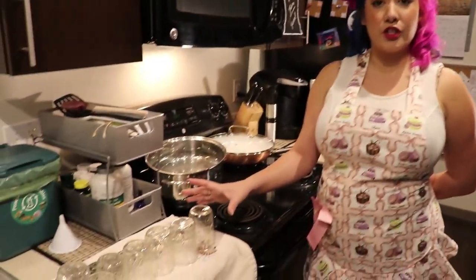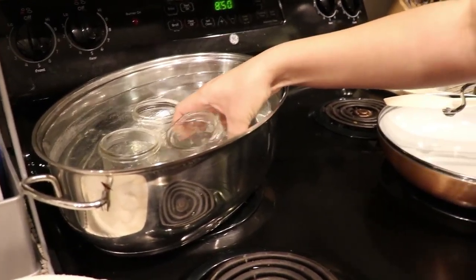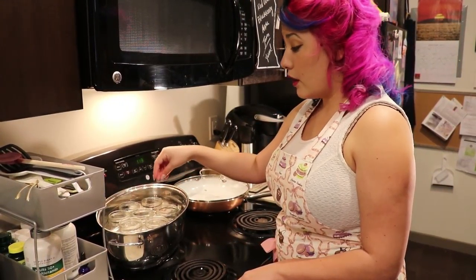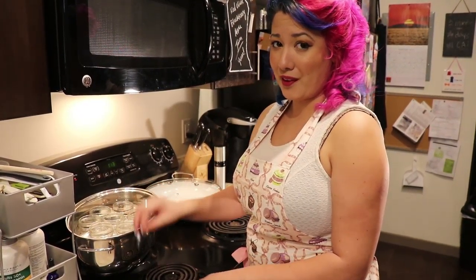Our first step is to get our jars ready for jamming. Part of the sanitation process means that we need to boil them in order to get them properly sanitized. This recipe normally makes about six eight-ounce jars. I've got seven just in case we have a little left over to make sure that all the jam gets jarred properly.